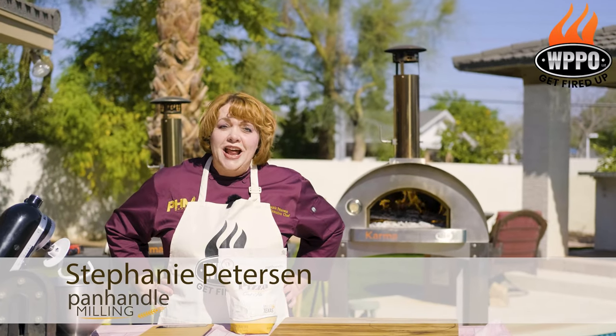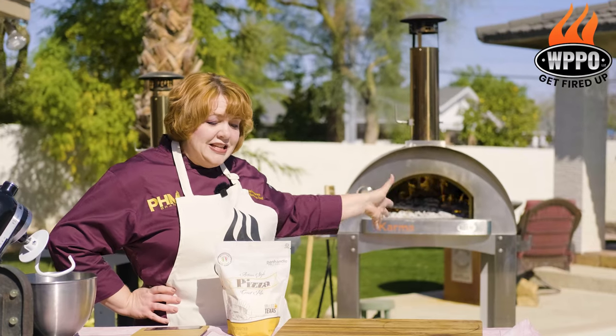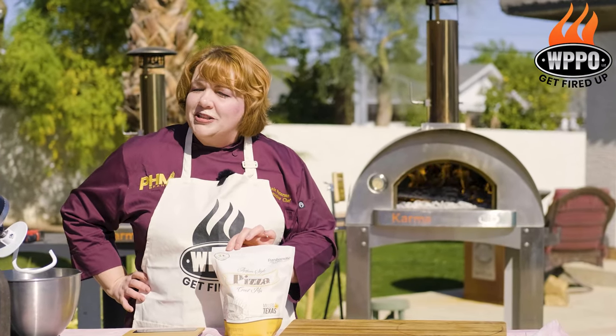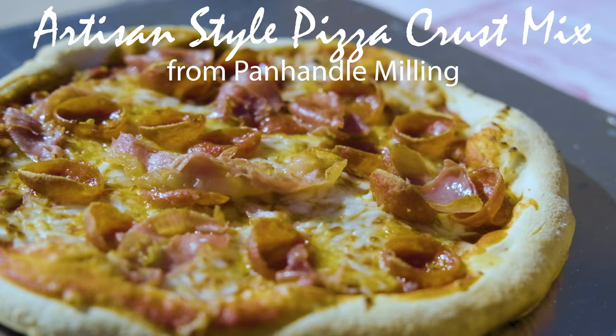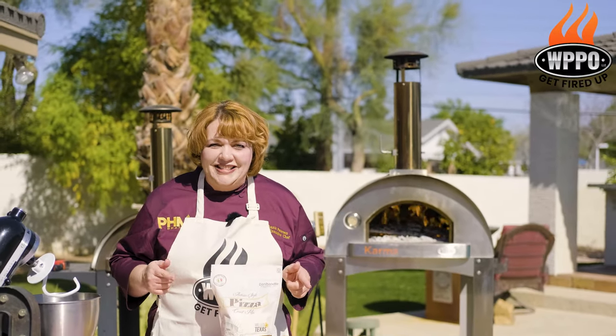Hey everybody, I'm Stephanie Peterson and I am here with WPPO Karma with their amazing ovens and this Panhandle Milling Just Add Water and Yeast Artisan Pizza Crust Mix. We're gonna show you the basics for making phenomenal pizza every time and it's so simple you're gonna make it every day for your family. All right, let's go.